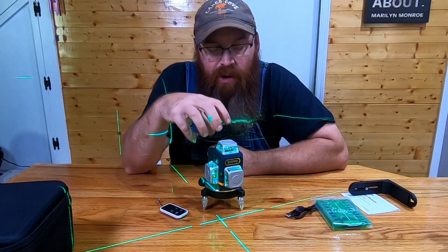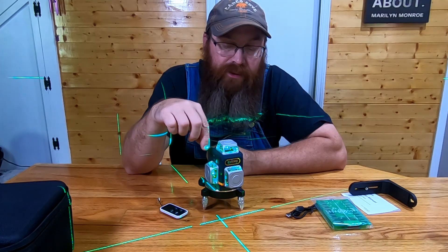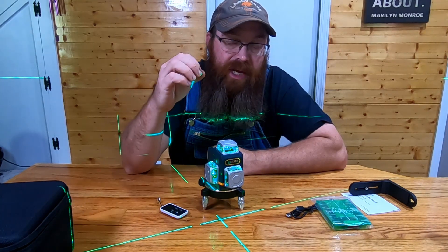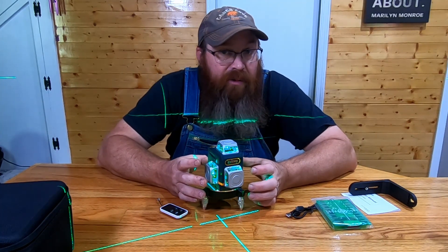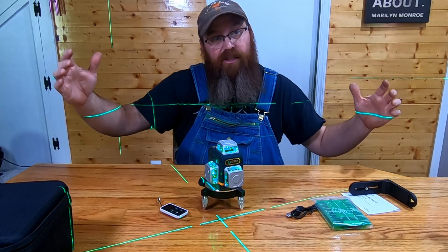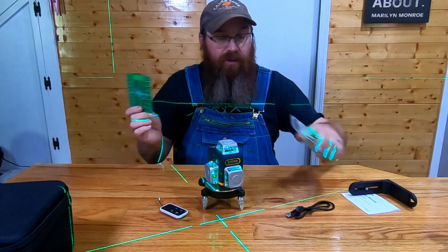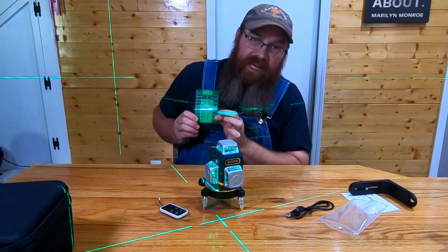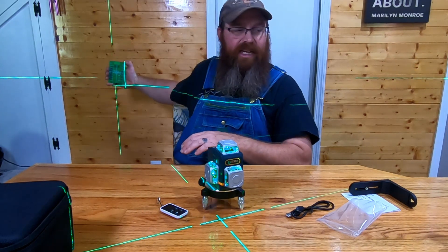Something worth mentioning — Sigmund doesn't offer a receiver as of right now when shooting this video. But since this is a green laser, you should be able to purchase just about any green laser receiver and utilize it with this. What you could do is use a tripod — even a cheap ten-dollar tripod off Amazon — get a grade rod and a receiver, set this thing up, and you have a full laser grade system ready to go. And since it's rechargeable you can charge it in the car. You can also use this card to see just how brightly that line illuminates, which makes it easier especially out at a distance or in brighter sunlight.